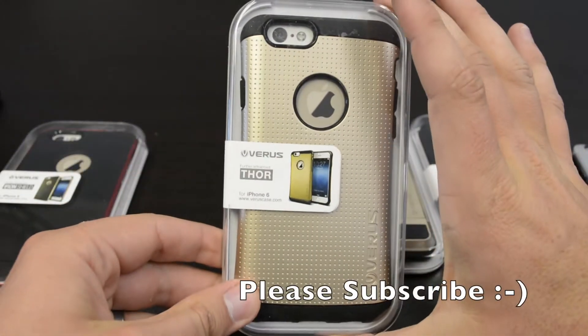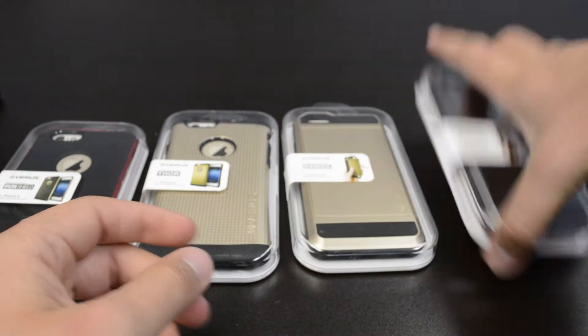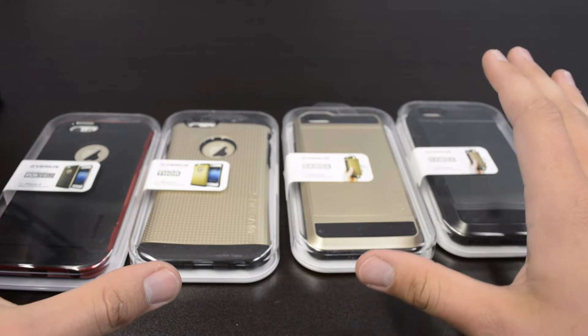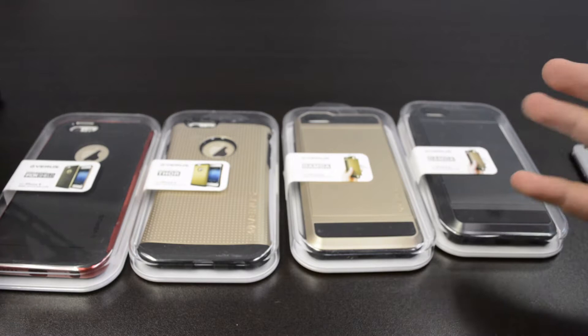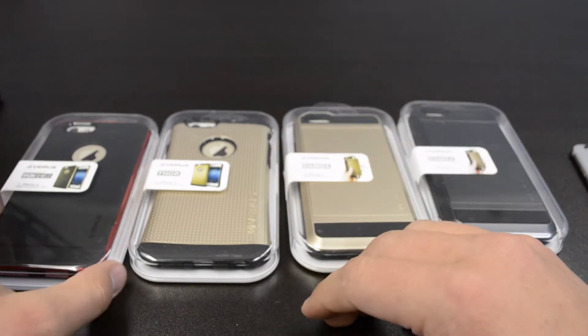We've got the Iron Shield, the Thor — which is actually a personal favorite of mine — the Damda in gold, and the Damda in black. We're going to get all four of these put on and see what they look like on the iPhone 6 and see if it's something worth getting. I think Verus makes really nice cases — it's one of my favorites. So let's go ahead and get these put on.